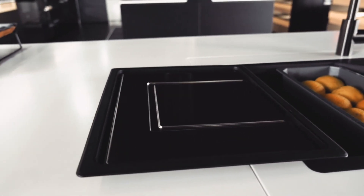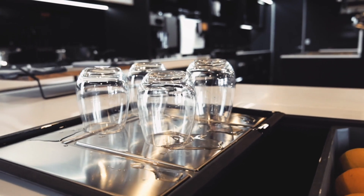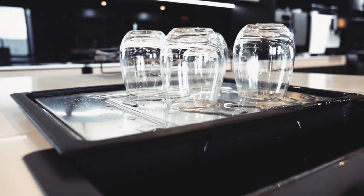The extension drainer is a fantastic tool that can enable a multitude of uses. It essentially acts as a draining tray on the edge of your sink and can be conveniently placed under your bench when not in use.